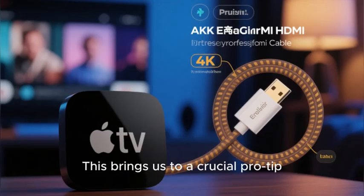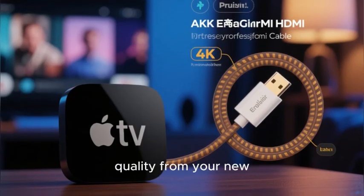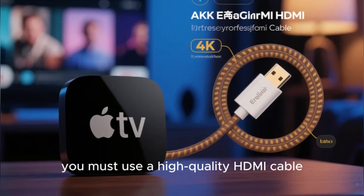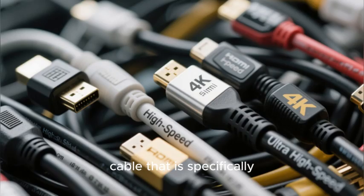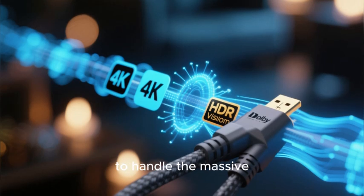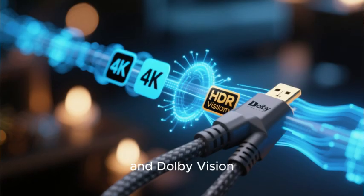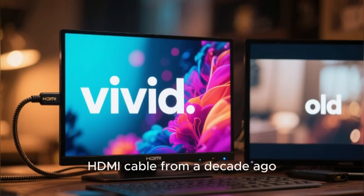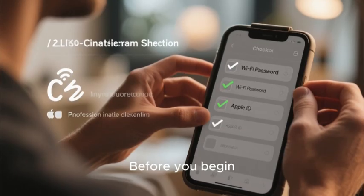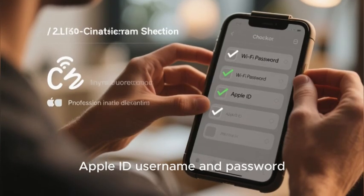It is critically important to notice what is not in the box. Apple does not include an HDMI cable, and this is a non-negotiable requirement to connect the device to your TV. To get the absolute best picture quality from your 4K HDR-capable Apple TV, you must use a high-quality HDMI cable — specifically labeled as high-speed or ultra high-speed. These cables are certified to handle the massive data required for 4K resolution, HDR, and Dolby Vision. An old cheap cable can result in a degraded picture or a flashing screen. You will also need your home's Wi-Fi network password and your Apple ID username and password.